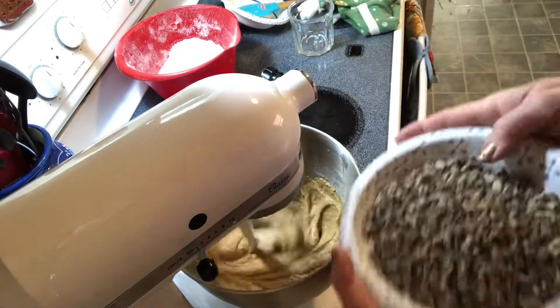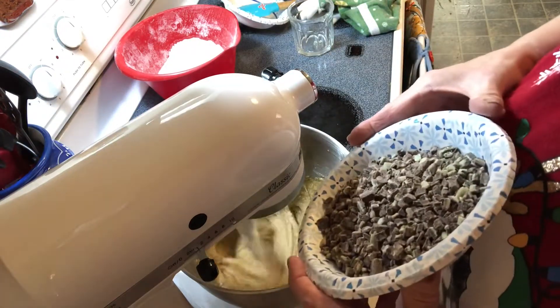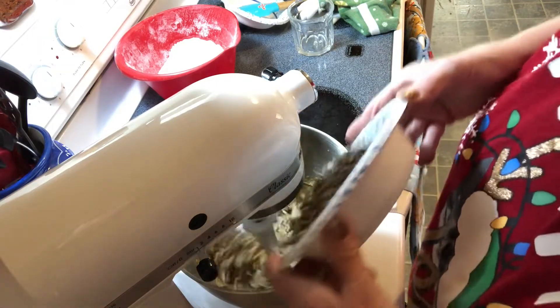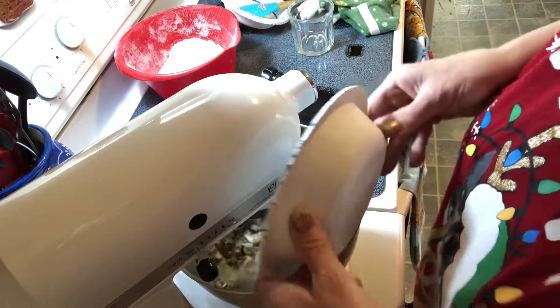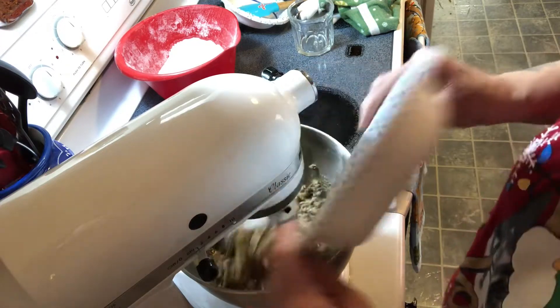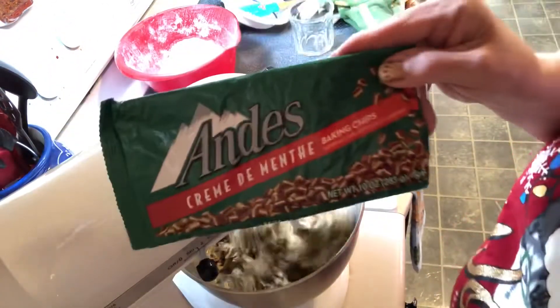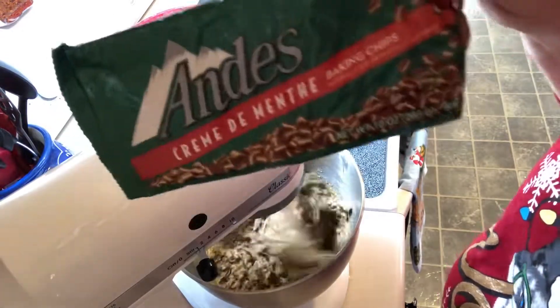Then we're going to fold in — or slowly stir in — your Andy's mint chips, one bag. This bag here, it is a 10 ounce bag.